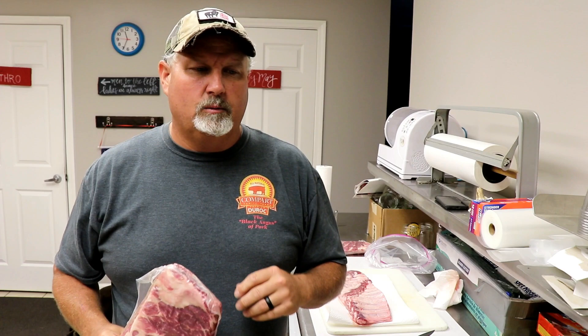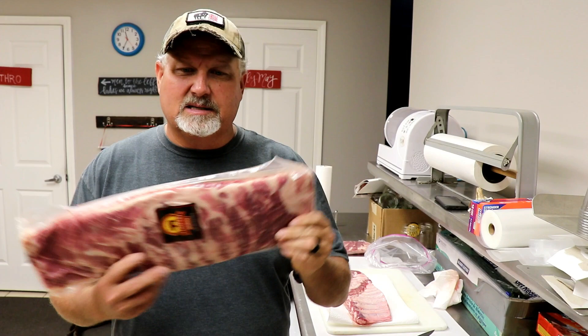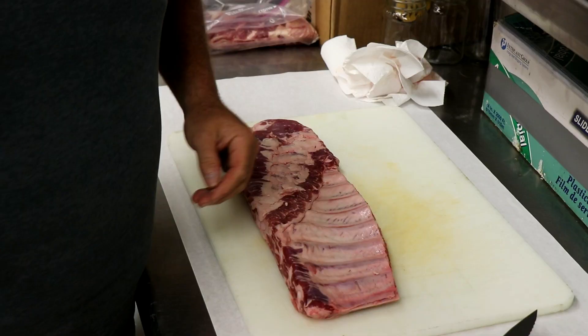You always want to do your competition trimming at home, where you've got proper hygiene, where you can clean really well, where you're comfortable, where it's not too hot — like right now when it's 100 outside. So we're going to make sure these are cleaned up and ready, so when we get to the contest all we have to do is take them out of the bag, season them, and put them on the cooker. We don't want to worry about a bunch of knives. Most of the time, except for building competition boxes, I don't even take a knife out until it's time to start slicing.